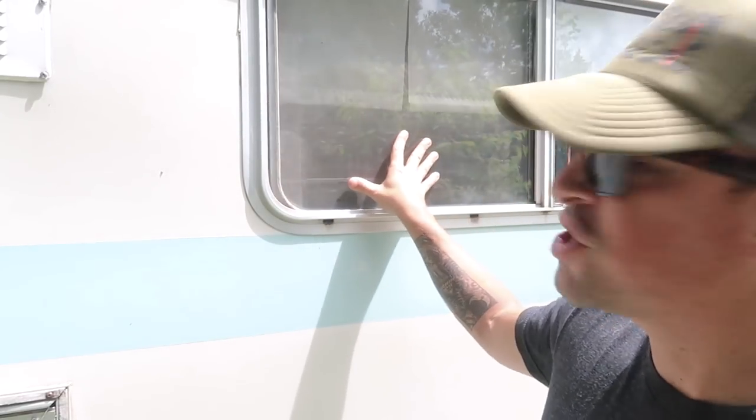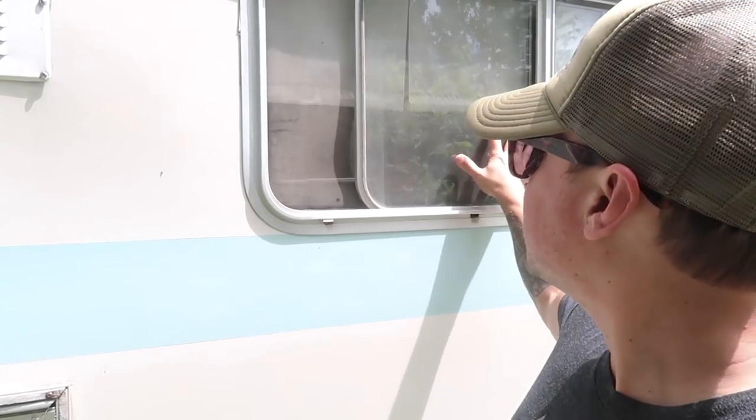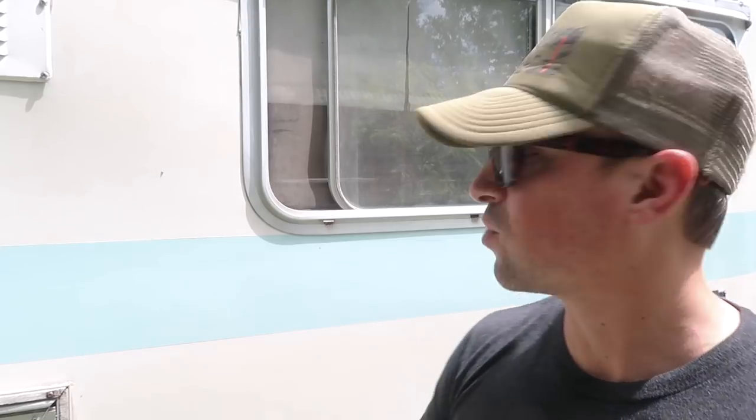It's sliding pretty good right now — I last applied this probably three or four weeks ago — but there is definitely some added friction there. I'm going to put a layer of this right on the bottom here and on the top to see how much smoother we can track it.